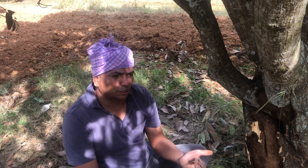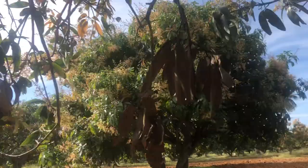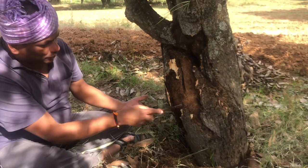Hello all, we are here in a mango orchard. This place is called Kataramudalahalli, Srinivaspur, Kolar district. This is our own mango orchard. Today I am going to show you the mango stem borer infestation.